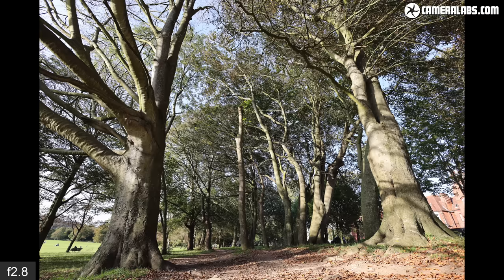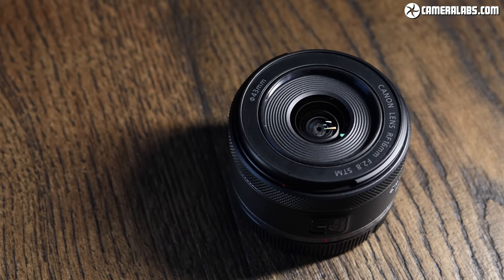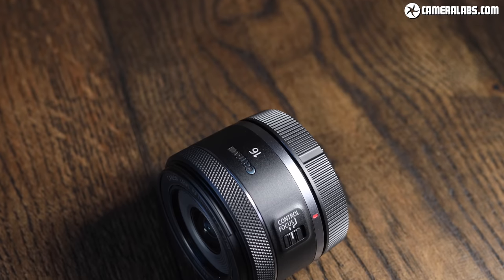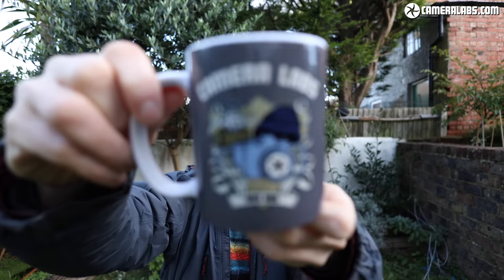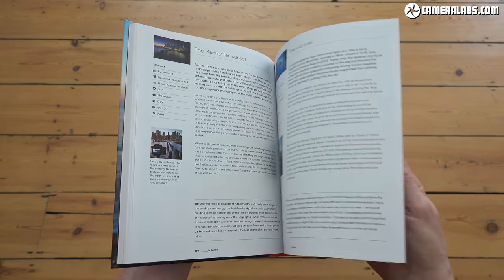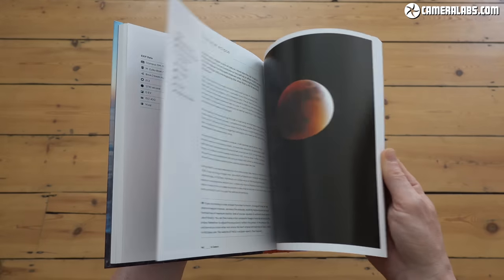That marks the end of another lens review. If you found it useful, please do consider subscribing to support the channel and ensure you don't miss out on any future reviews — there are lots more RF lens tests on their way. There are also links in the description to check the latest pricing, treat me to a coffee, or yourself to some CameraLabs merchandise. Thanks for watching, let me know what you think of the lens in the comments.